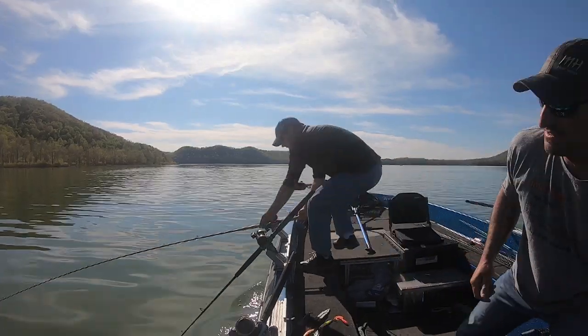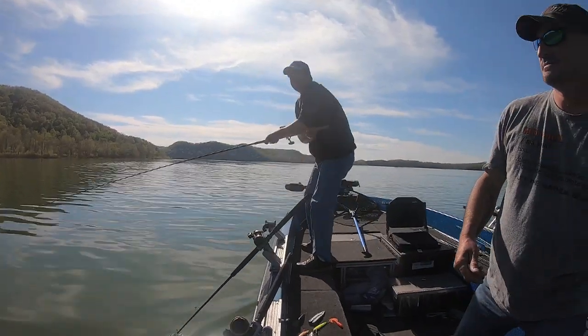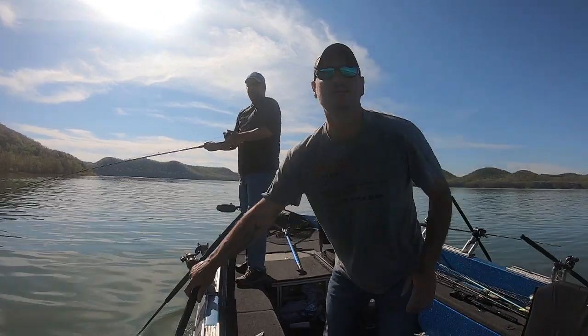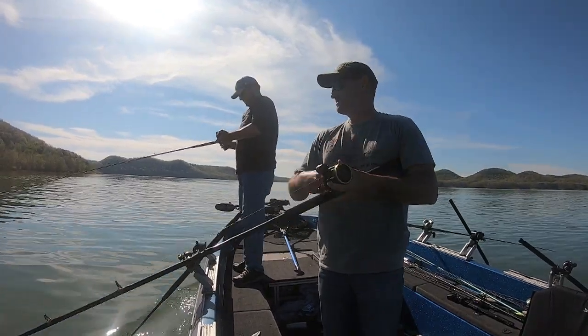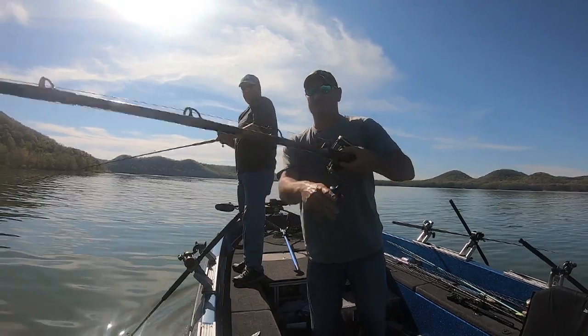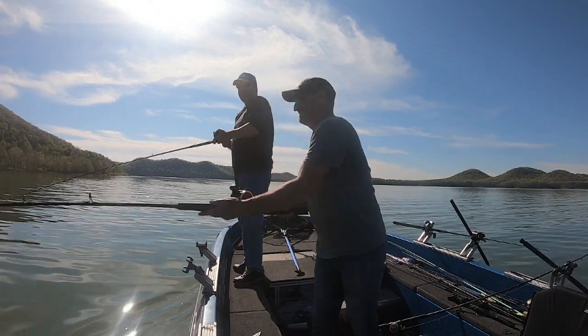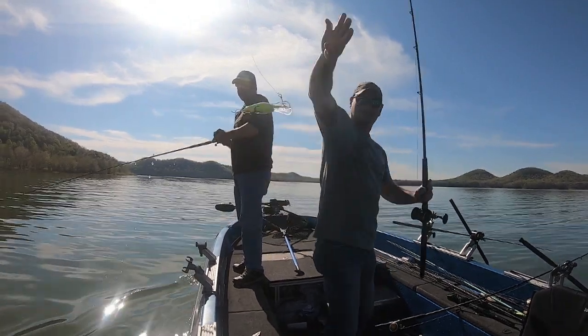Fish! Fish! All right, you got him! Let's hope we get through this one. That's on that little Grandma — small bait. All right, 6'17".